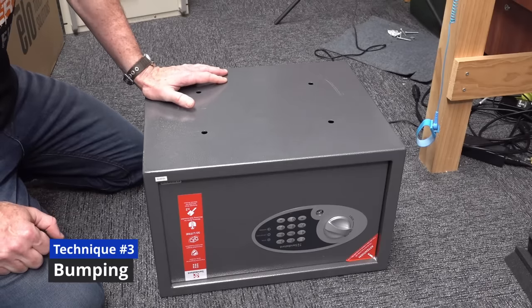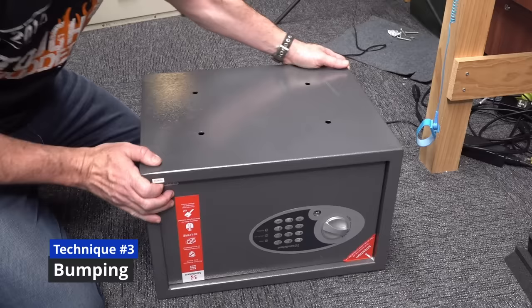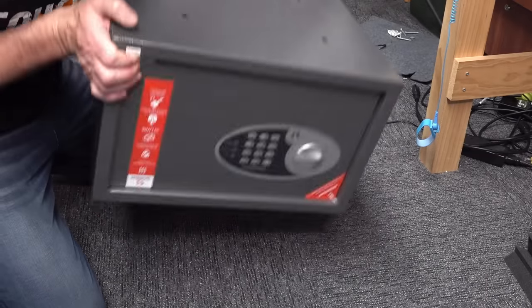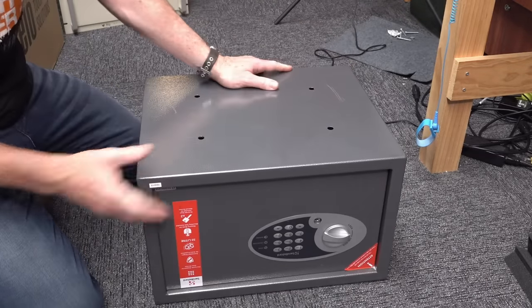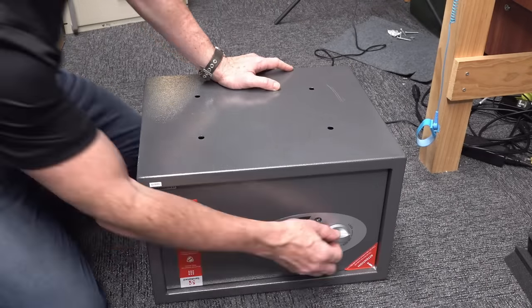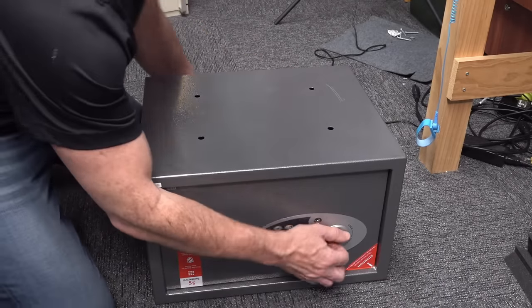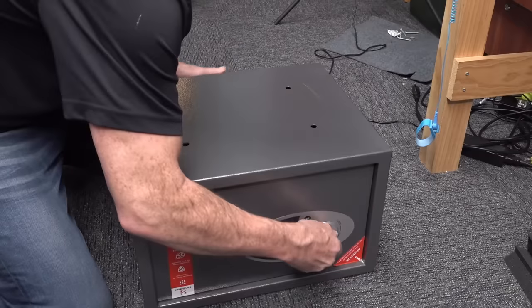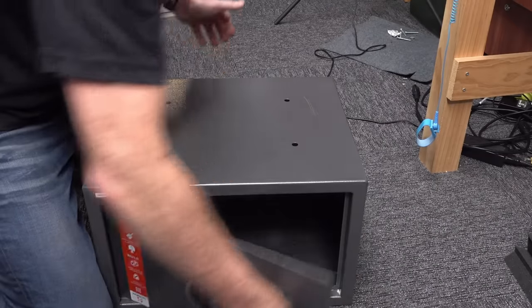There's another method called bump-in, where we're actually going to drop the safe and hopefully get into it this way. Of course, it's light as — you can just pick it up and carry it away and smash into it later, so it's no protection if it's not screwed in at all. So it's locked. If I hold it and drop it — there we go.